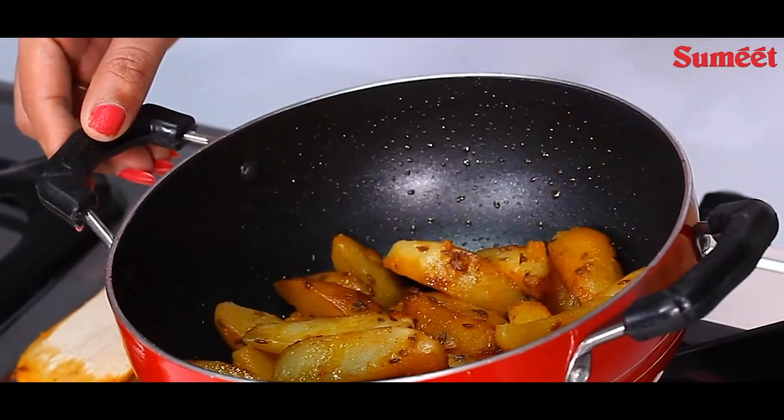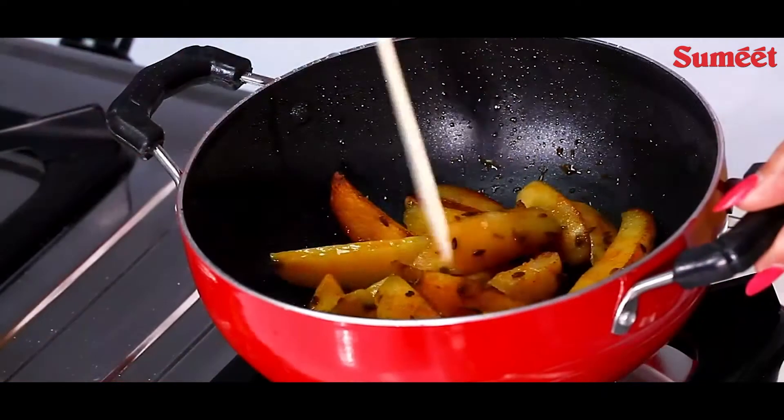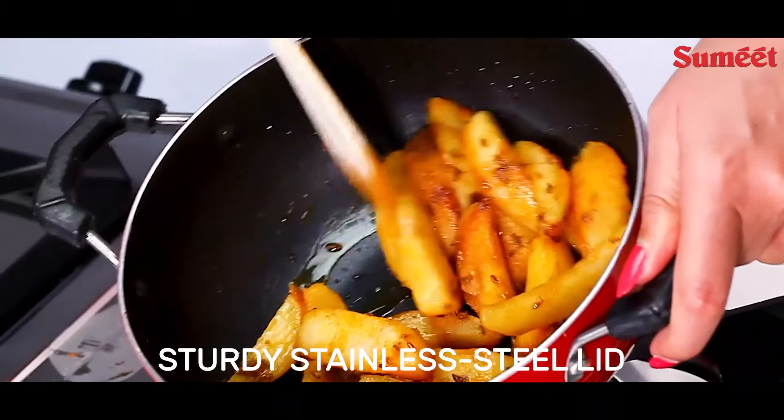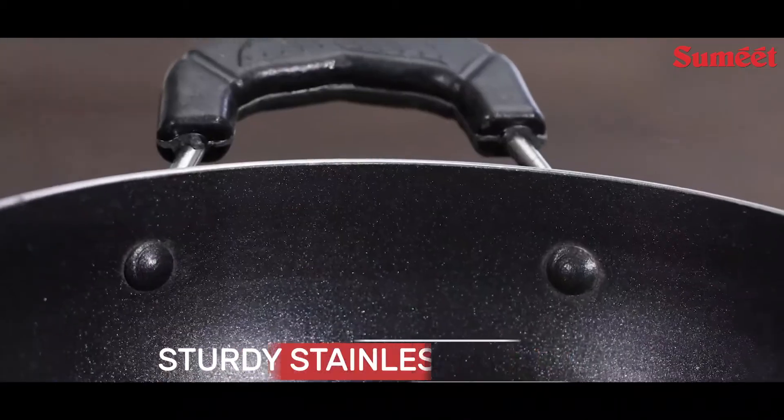The Karhai offers smooth food release while being easy to clean. It has a sturdy stainless steel lid to cover the food, locking in flavours while cooking.